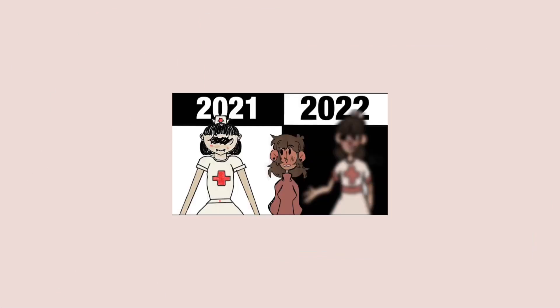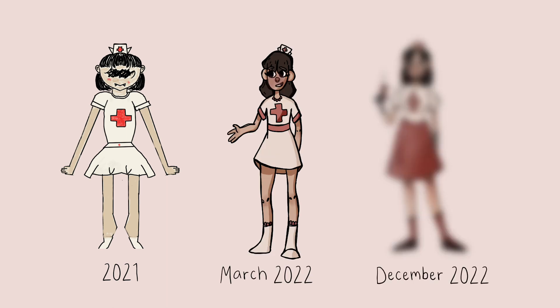Hey everybody! So last year I redrew my first ever piece of digital artwork, and I thought it would be fun if I made this sort of a tradition to redraw this character every year.